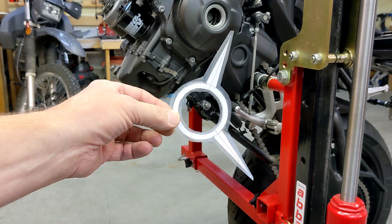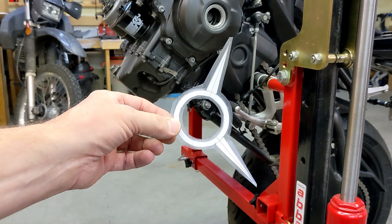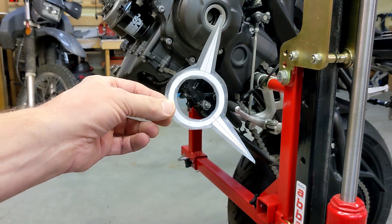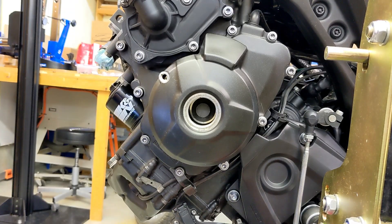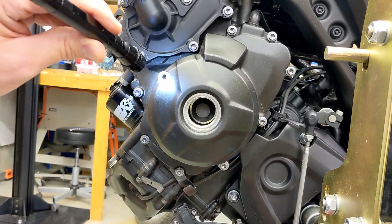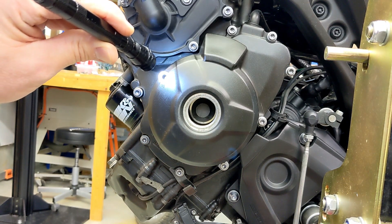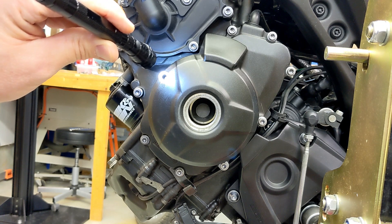If you watch the previous video on making a 240-degree template, you'll see that I made this template that allows me to gauge 240 degrees. Also from the previous video, we found top dead center when cylinder one is on the compression stroke by looking in this hole and finding the line.